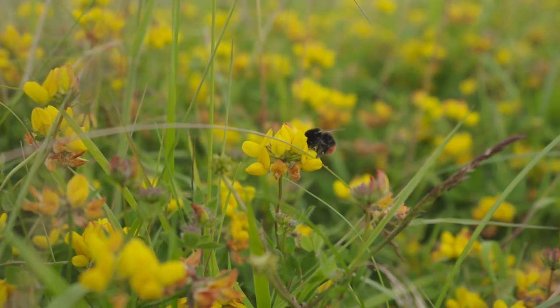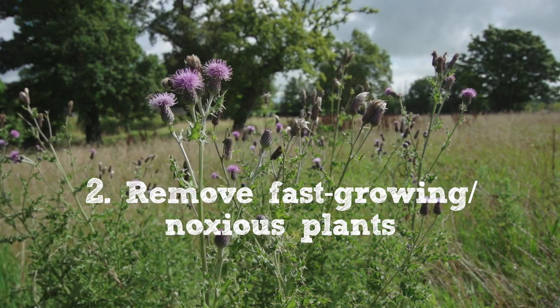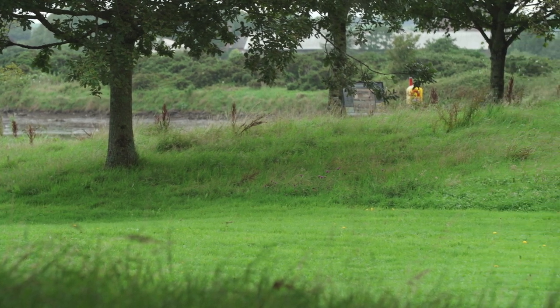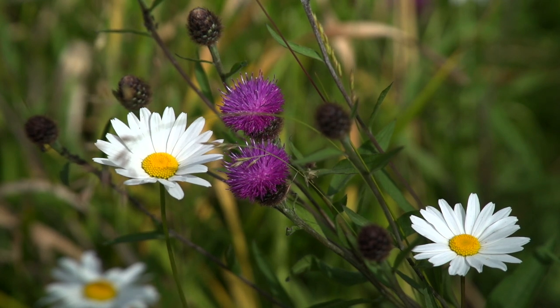The second thing to remember when managing a long flowering meadow is that it doesn't just look after itself — there is still a bit of work involved. Particularly in the first few years, you need to remove those really fast-growing plants: things like thistle, hogweed, nettle, and ragwort. Just come along, dig them out and remove them. Those plants are good for biodiversity, but if you leave them in your meadow they tend to become quite dominant. It's better to take them out each year so your meadow establishes into a much more species-rich resource going forward.